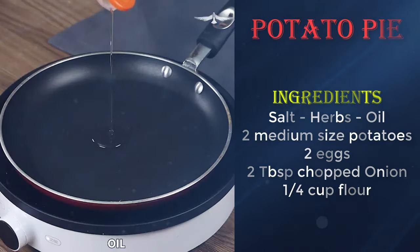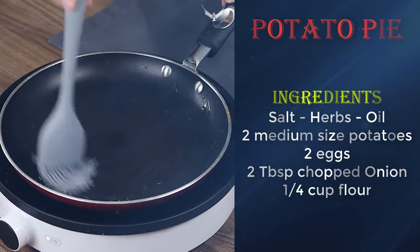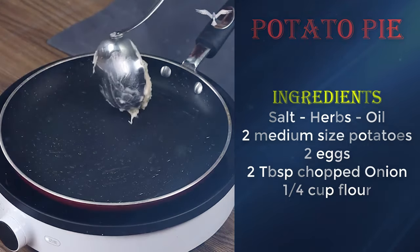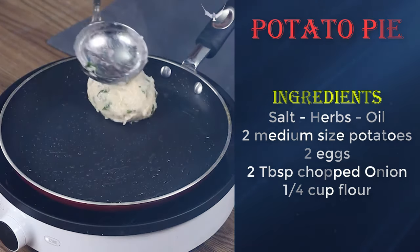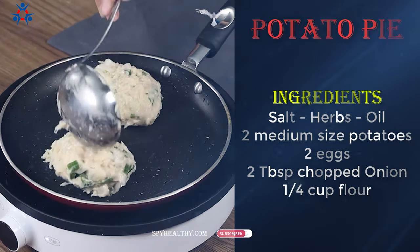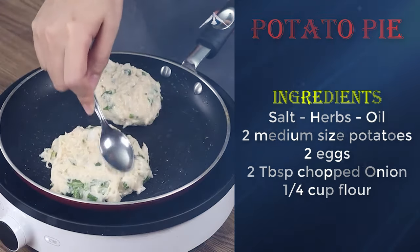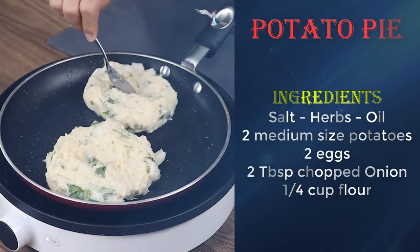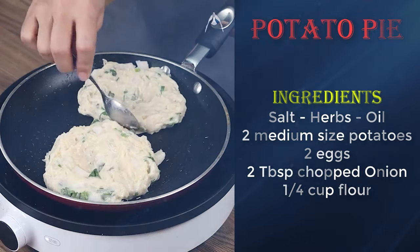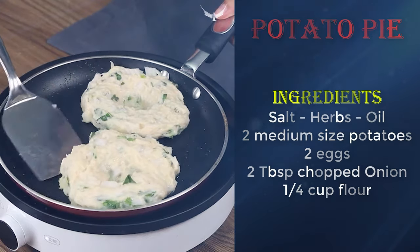Oil a pan with the help of a brush. Divide our mixture in half and add both parts in the pan, giving them a round shape with the help of a spoon. Create a small hole in the middle of each. Fry till the bottom parts turn golden, then turn them over to fry the other side.